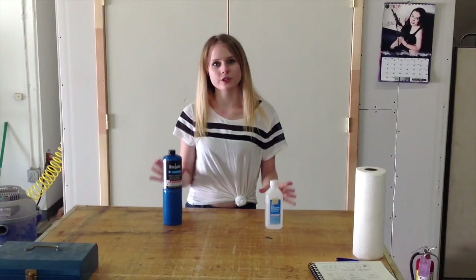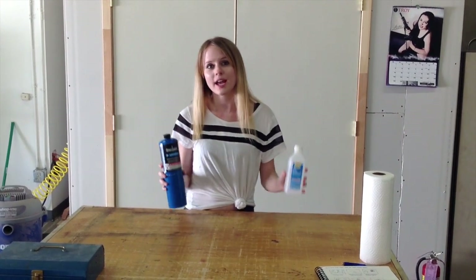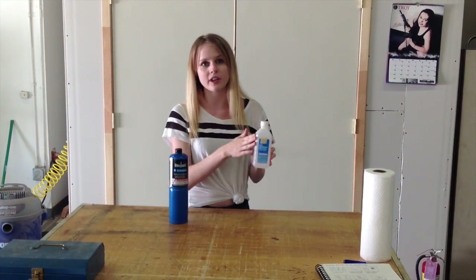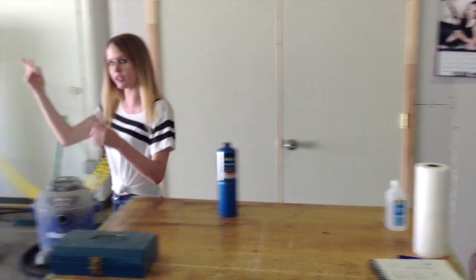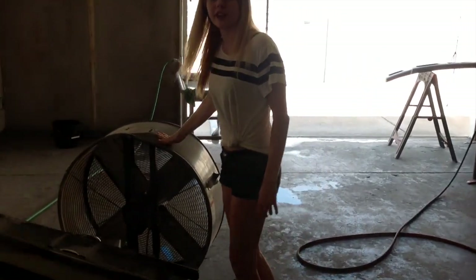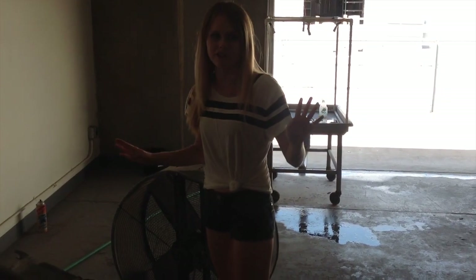Just a few safety precautions to mention. Obviously we're dealing with a propane torch and alcohol, and these do not mix — you do not want these near each other when you are doing your flame treatment. Make sure that your alcohol is at least six to ten feet away when you're actually doing the flame treatment. You also want to make sure that you're in a well-ventilated area. We have a big fan here that we turn on, so when we get started everything is set and it's safe.